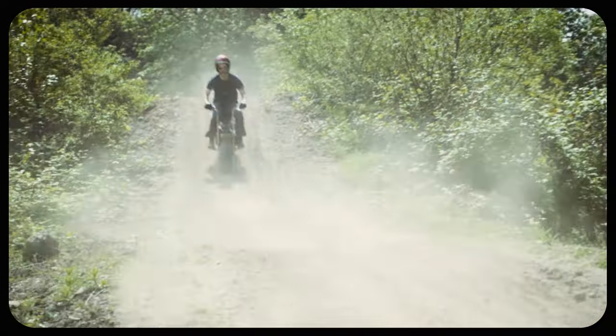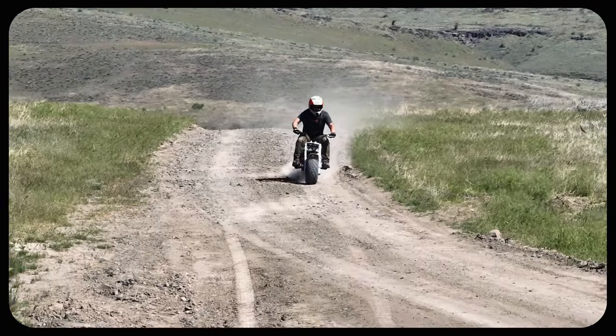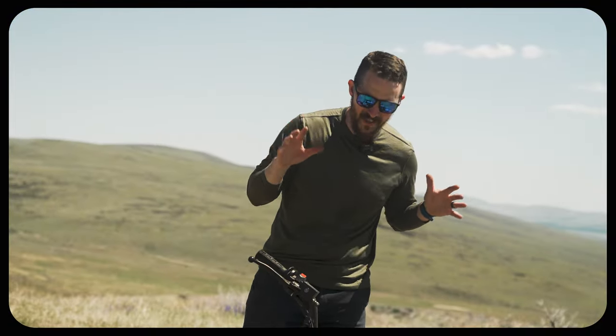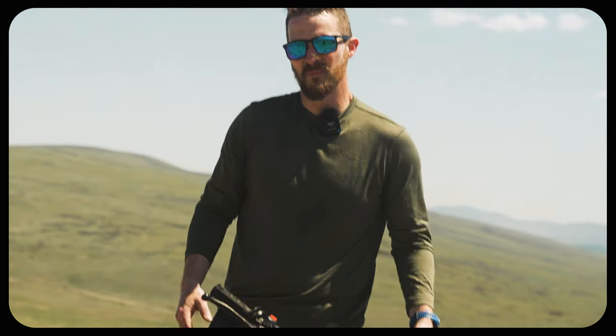After countless builds and failures, my bike, Camo Joe, is complete. Today, my friends and I are gonna ride the biscuits off this thing to make sure it's ready for a new race. I'll also go over the build history of the bike and what we've done this year to make this bike even faster — but also safer. Weird.